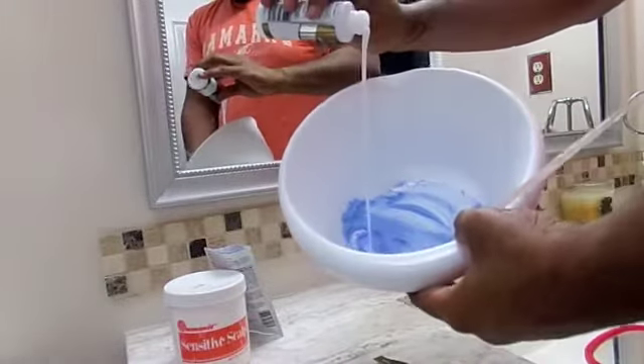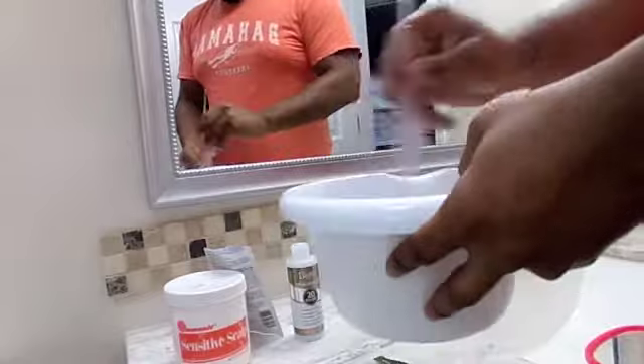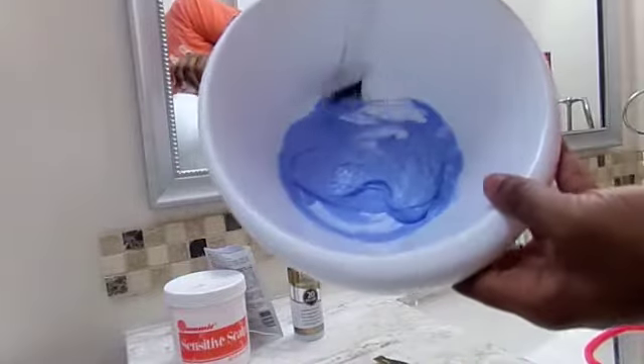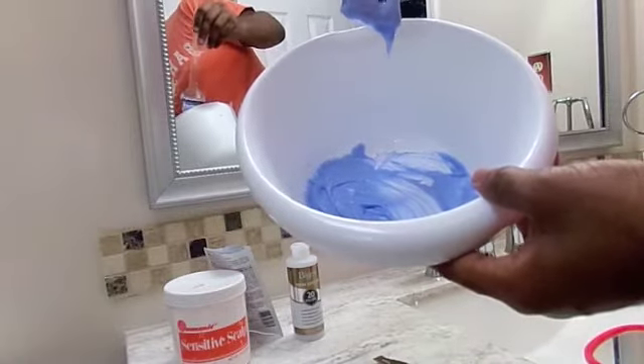As you add more cream, make sure that you don't add too much. You should always add a little at a time. I've just done it before, so that's why I know how to get a pasty consistency. And voila, there you have it.